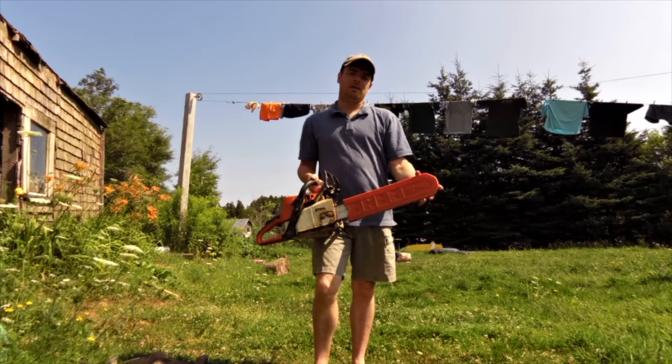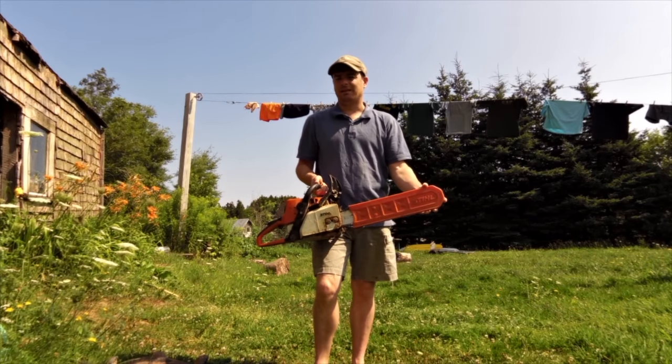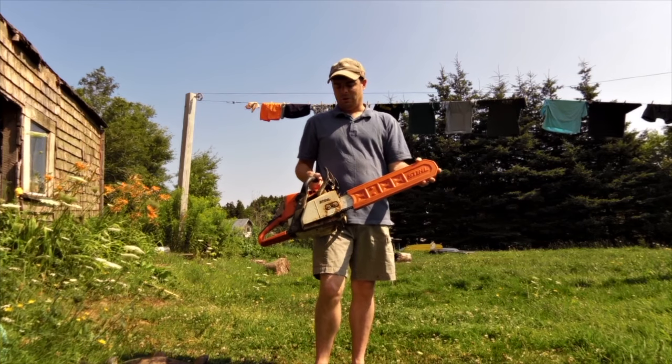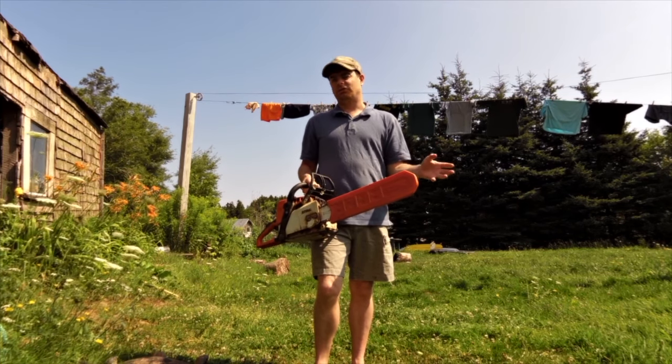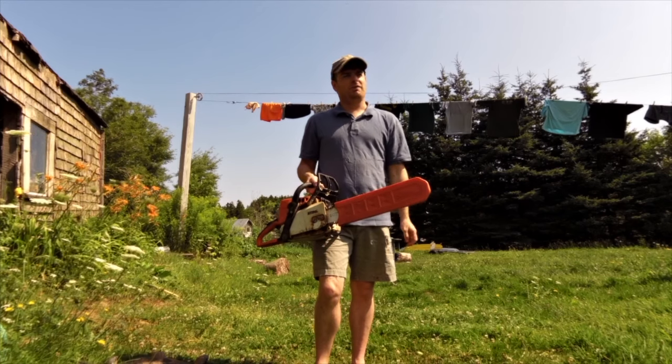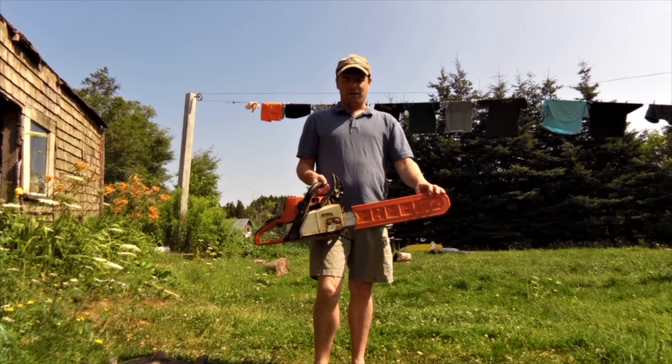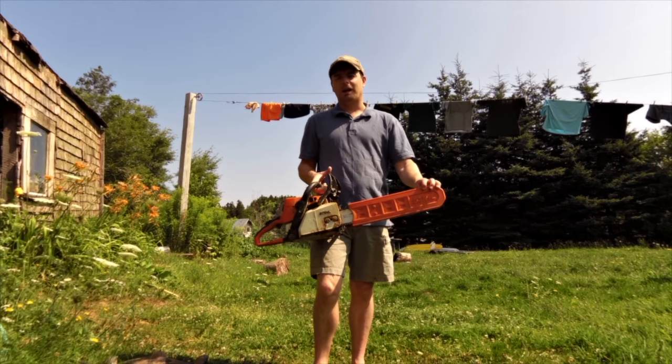Hey guys, everything in the sun here. Today I am taking a look at the Stihl MS-250. Now, I've not done a review of this chainsaw. I don't even think I did an unboxing — I think that was before I started my YouTube channel. But I thought I would take a look at it and just show you what I got.